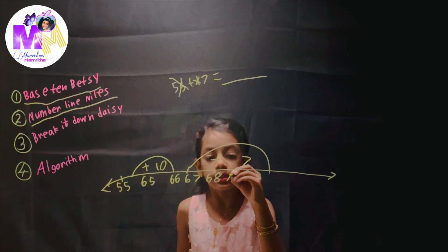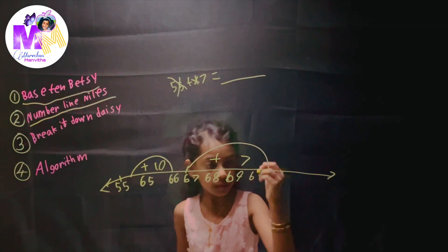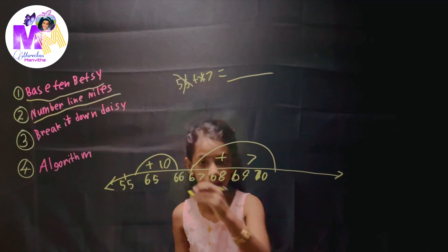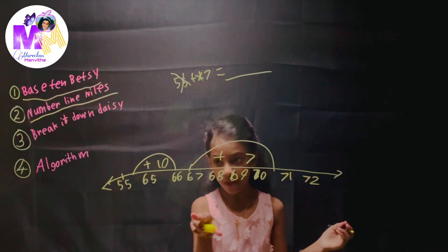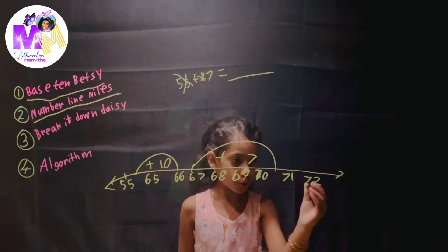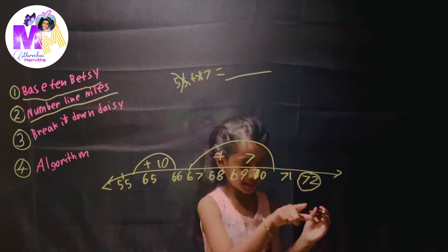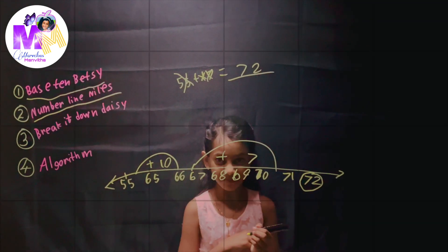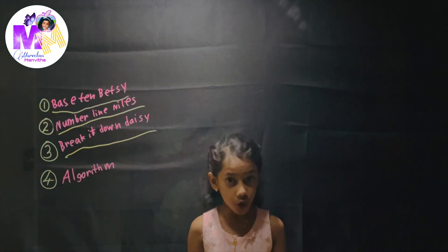Step 2: look at the tens, add the tens. In 17 we already have 55 but we have to add 17, and there's one 10 in 17. So make one small bubble and write plus 10. So 55 plus 10 is 65. See how the 10 keeps changing — if there's 55 and there's five in the tens place, next comes six. So now we already got the 10 and we added that, so we can cross that off.